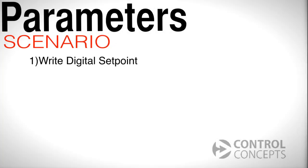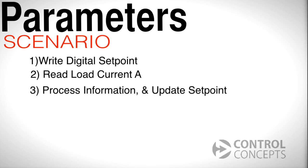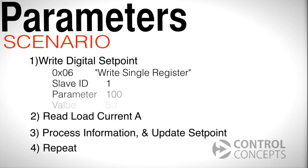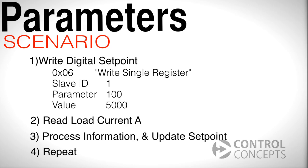Let's look at a very typical scenario. Say we want to write a digital setpoint, then read monitor parameters like load current A, and finally process the information in order to update the setpoint, then repeat the process. Writing the setpoint is accomplished with Modbus function 6, or write single register. The slave ID is 1, the parameter number is 100, and as a value we want 50%, which translates to 5000.